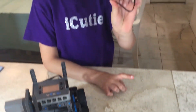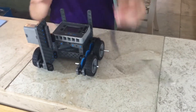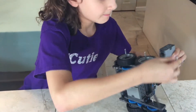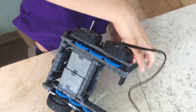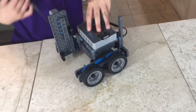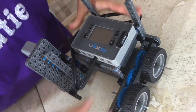For step 25, you'll be needing one cord and what we made in step 24. Attach your cord to your motor by putting all of the correct sides to the correct side, then attach the other side of the cord in slot 10. Should look like this.